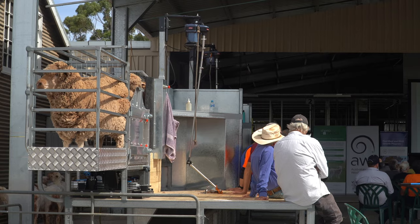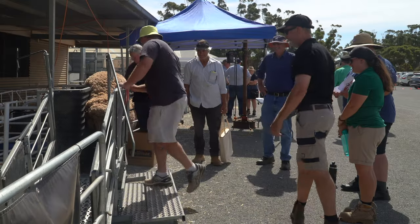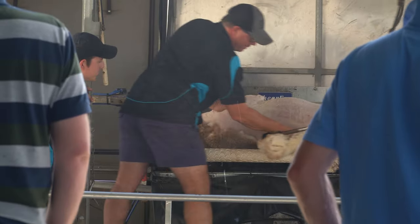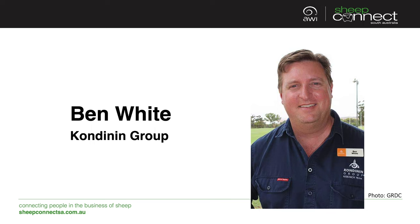Hi and welcome to the Sheep Connect SA 10 Minute Talks. Today we're in Jamestown for the AWI Shearing and Sheep Handling Demonstration and Innovation Day. We've been joined by a range of people to give us a 10 minute talk, and it's my pleasure to introduce Ben White from the Condinan Group to talk about sheep handlers.